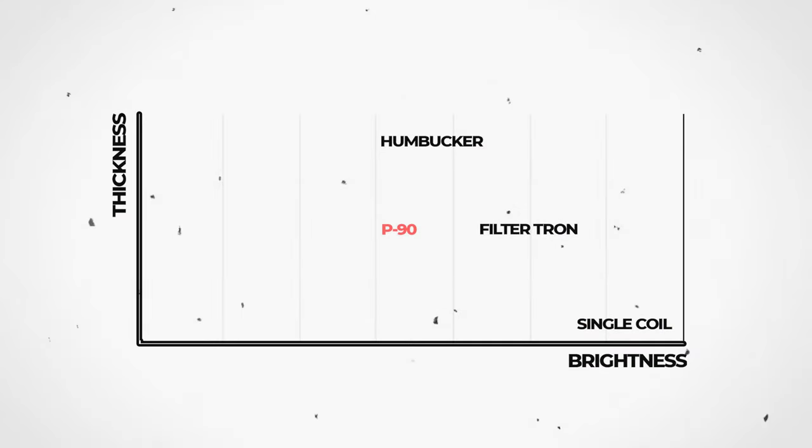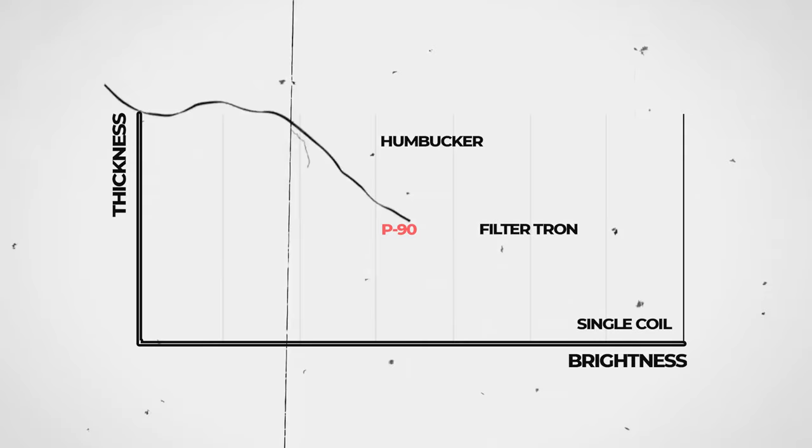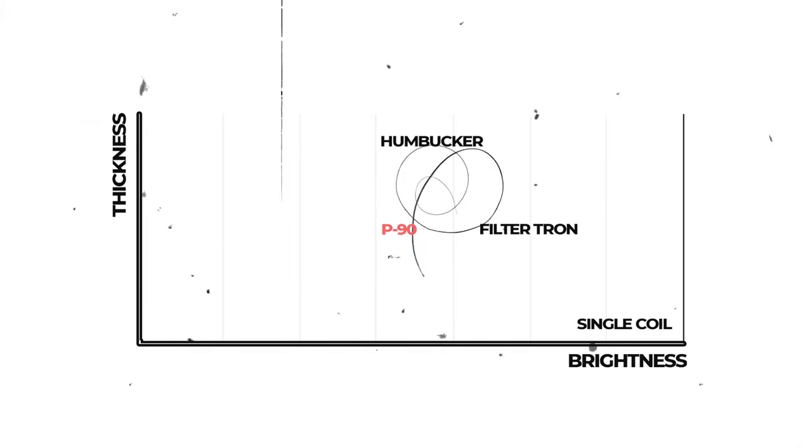The P90 just has a grittiness that you can't really replicate with any other pickup. If a single coil maybe isn't enough and a humbucker is too much, then the P90 sits right in the middle in its own unique sweet spot. We have the incredible Nathan to play both the Streamliners with Filtertrons and the new Streamliners with P90s, so we can compare the sounds and see exactly what's going on.